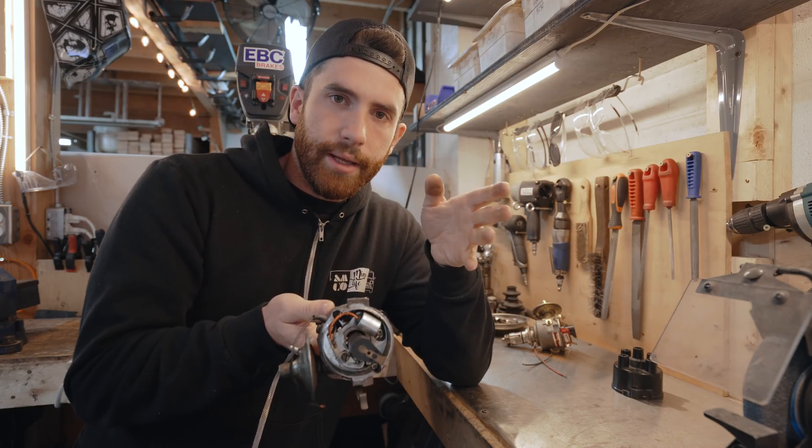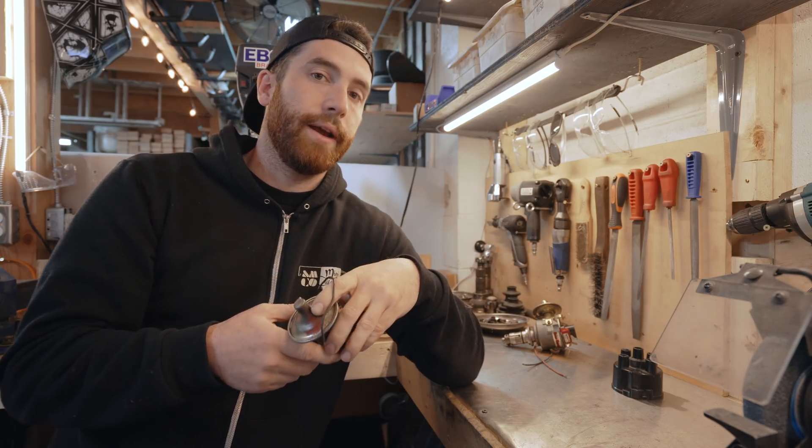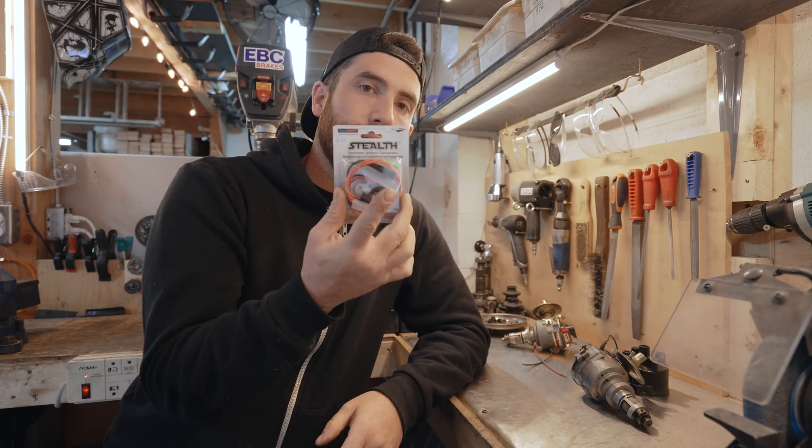Start initially based on the year of your car, and then make sure to visually check. Minis get modified quite a lot, and there's a high probability that your car doesn't have the distributor that came factory in it, so it's always worth visually checking and making sure before you order one of these kits.